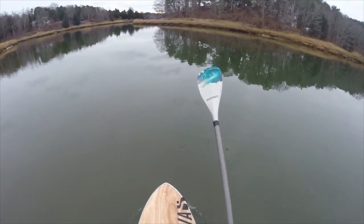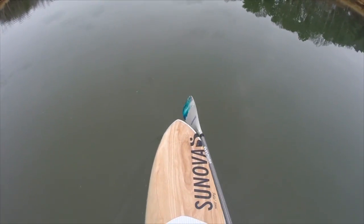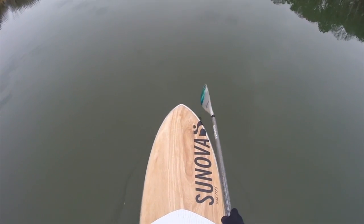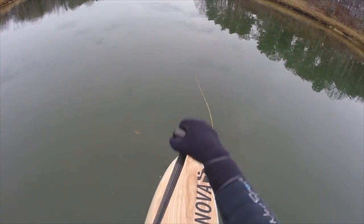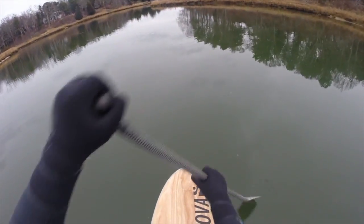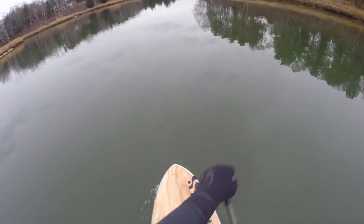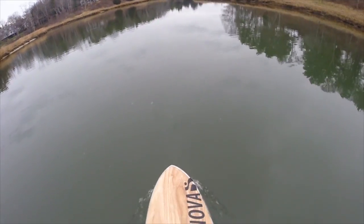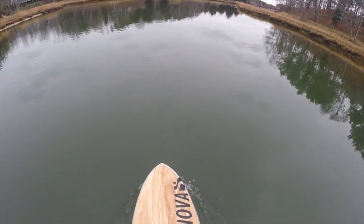A nice little Sanova paddle with the PVC rubber edges so that it doesn't ding up your board when you smack it — which I do a lot of smacking. It's about a seven or seven and a half inch blade. It's really nice. I use it in flat water and surf. This is my surf paddle. I beat it up a bit, but it's a really nice paddle in the surf.